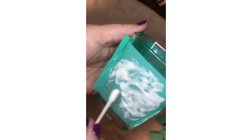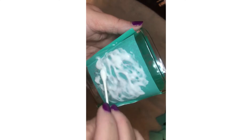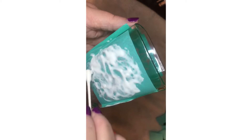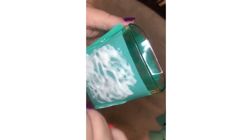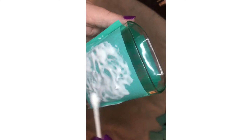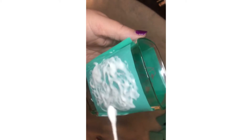I guess I should have taped off because we know how messy I can get sometimes. I'm just going to have to be very careful. Make sure you coat it on all of the silkscreen part.